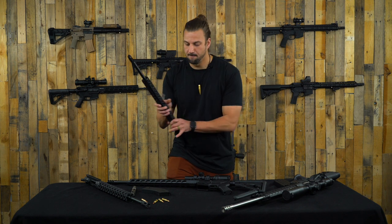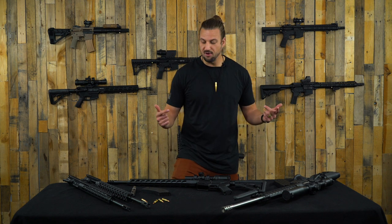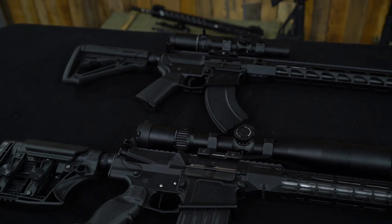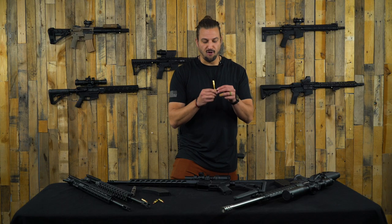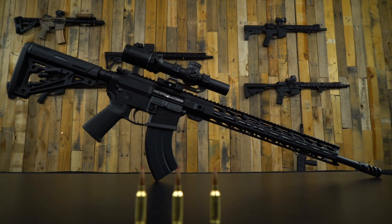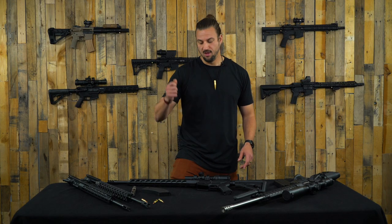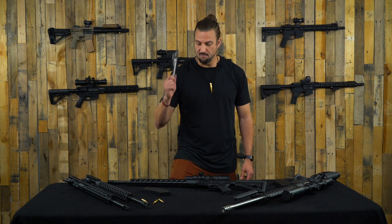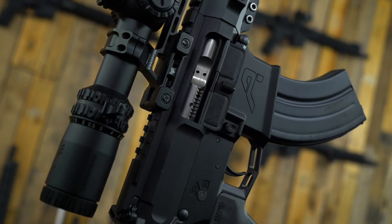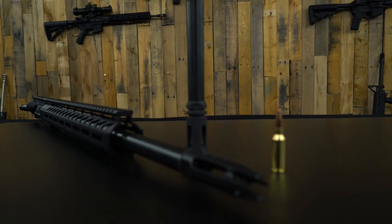Quick recap: we're getting AR-10 performance out of an AR-15 with the 6mm ARC. When you build one of these, know ahead of time: you're buying AR-15 parts. The 6.5 Grendel BCG is compatible with 6mm ARC. The 6.5 Grendel magazine is compatible with 6mm ARC. And make sure you're getting that 5/8x24 thread pitch for your muzzle device at the end of your barrel.